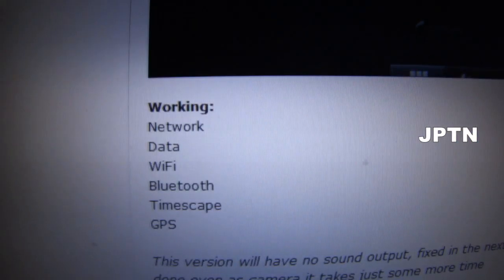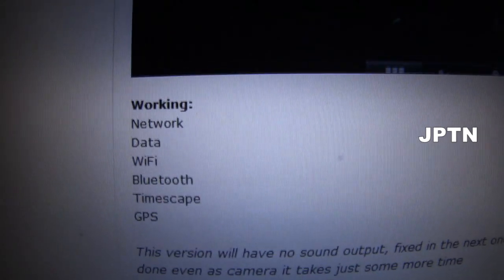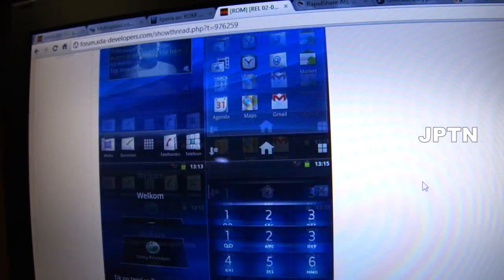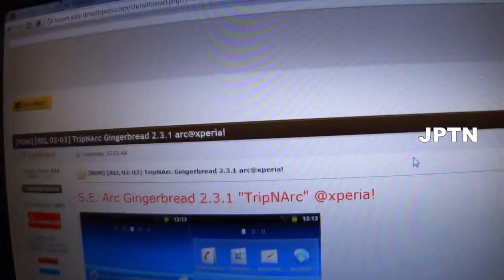So, what's working: network works, data works, WiFi, Bluetooth and GPS work. The camera doesn't work, and again, sound does not work. So this is the thread — it'll be linked in the description.